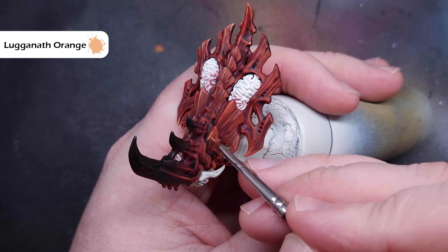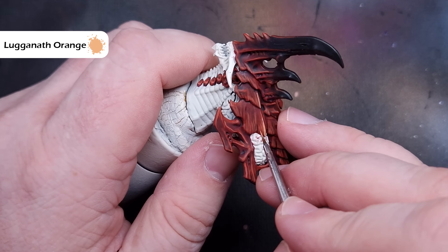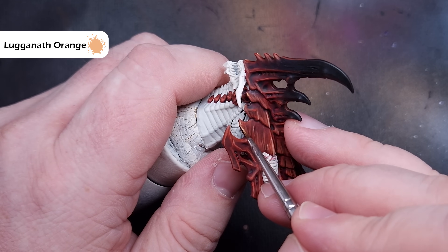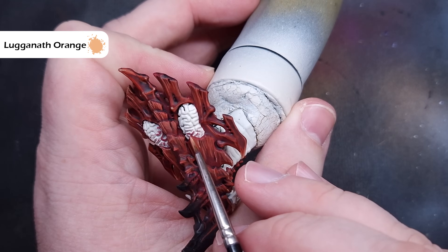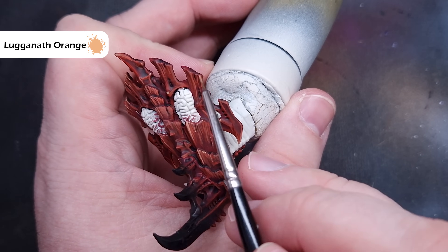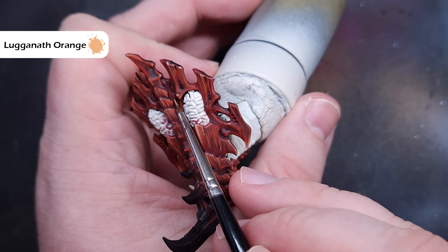The last highlight we're going to do is with Luganeth Orange. This is a much brighter highlight and we are going to use this very sparingly. Make sure you haven't got too much on your brush and you've got a good tip. What we're looking for here are those parts of the armour where there's damage or raised ridges — we're just going to do a very thin line along those areas. We're also going to highlight around the outside of some of the armour plates, but not in a continuous highlight. We're going to tap the brush along so it's a jagged highlight, which will really help the armour plate stand out from afar.